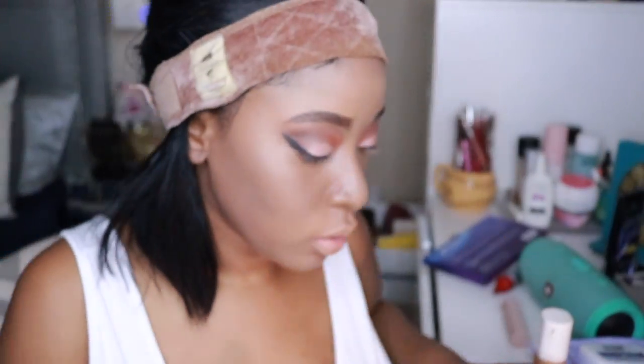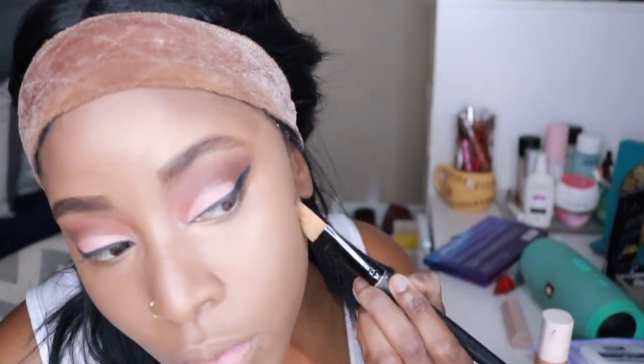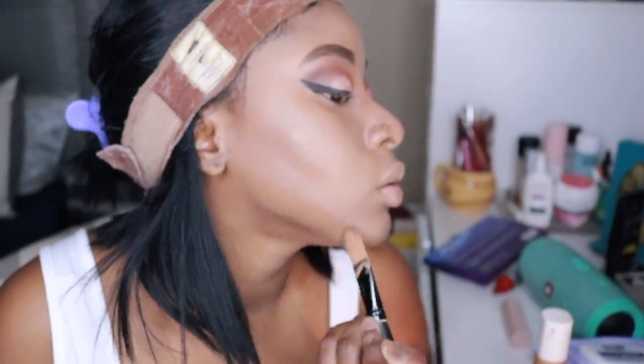Here I'm showing you my MAC Pro Concealer in NC50, which is darker than me. It blends out with the Fenty nicely and perfectly matches my actual color — and that's how I corrected it.